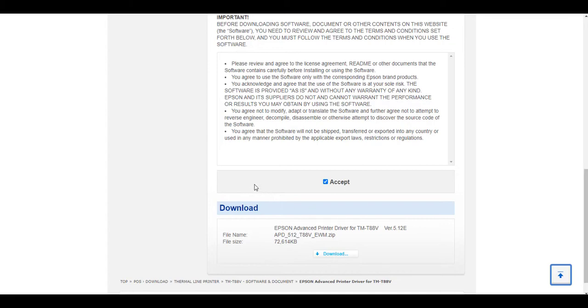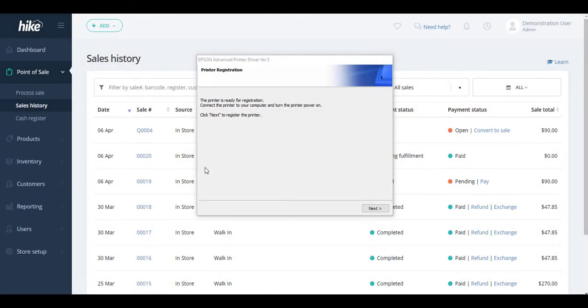From there, open up your hard drive and run the downloaded software to go through the installation steps. The installation of the printer driver will take a couple of minutes, but once completed you should see a screen where you can start the printer registration, which will install the actual printer to your device. If the printer registration screen doesn't pop up, follow the support article instructions to find a program called Printer Reg installed on your hard drive, which will run the same printer registration.